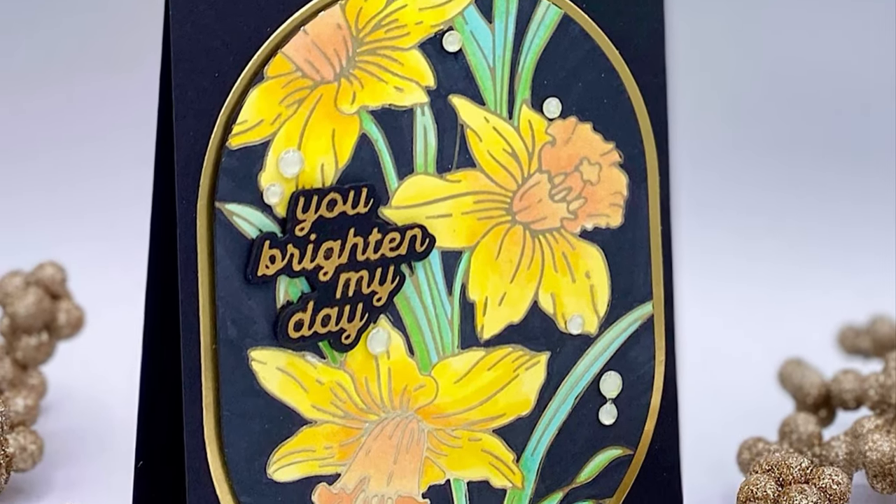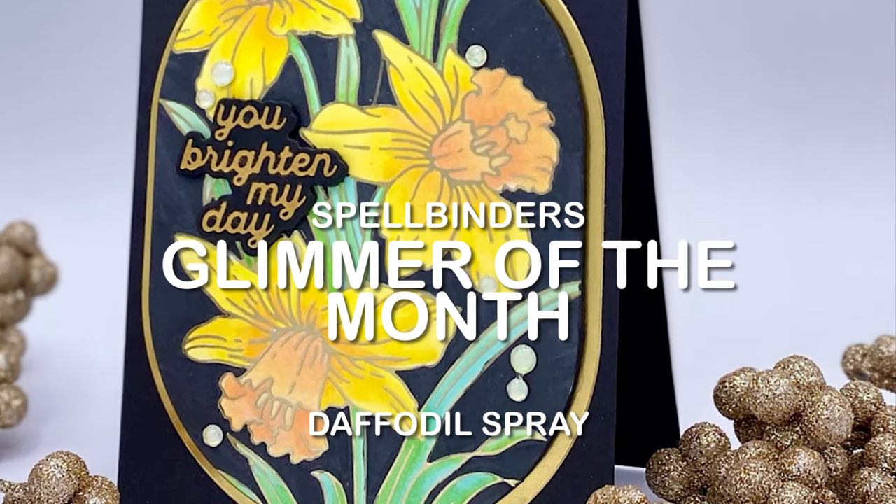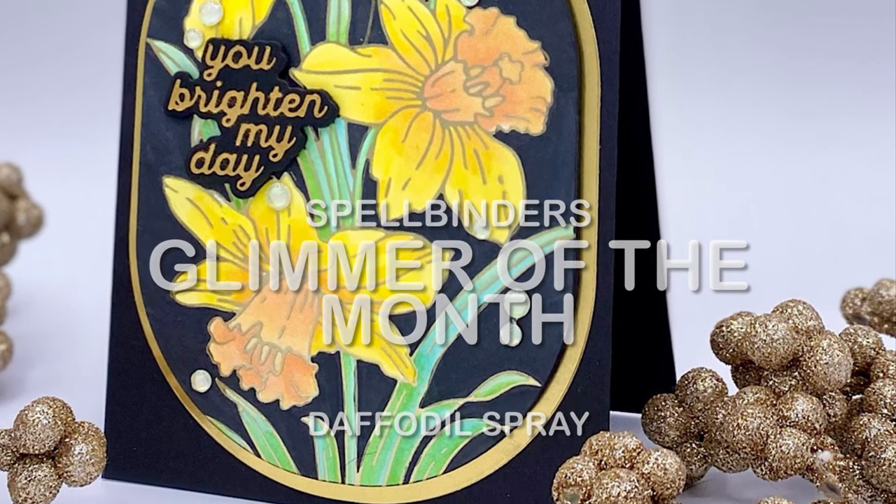Spellbinders Glimmer of the Month Daffodil Spray is absolutely gorgeous. To help it really pop, I've used a simple blackout technique.